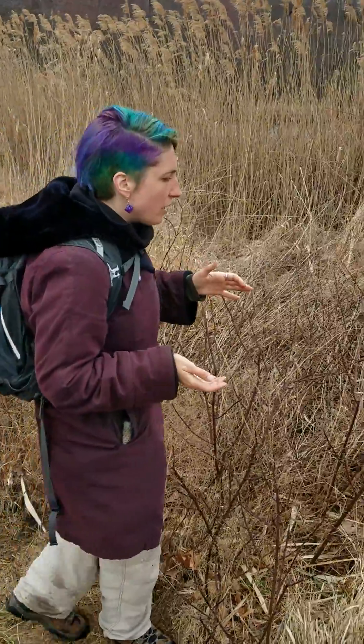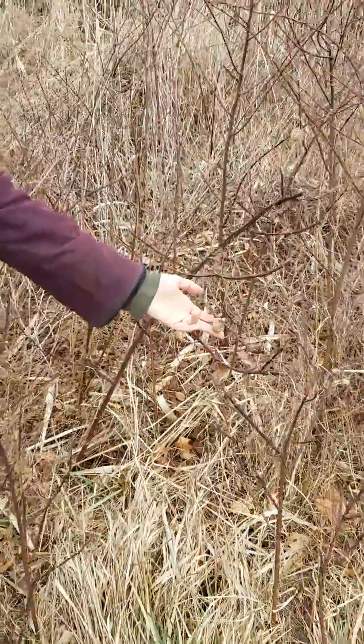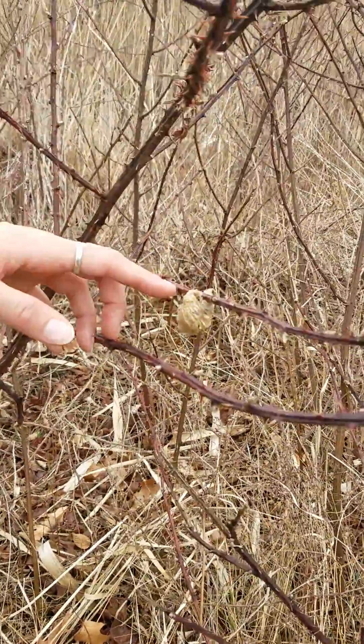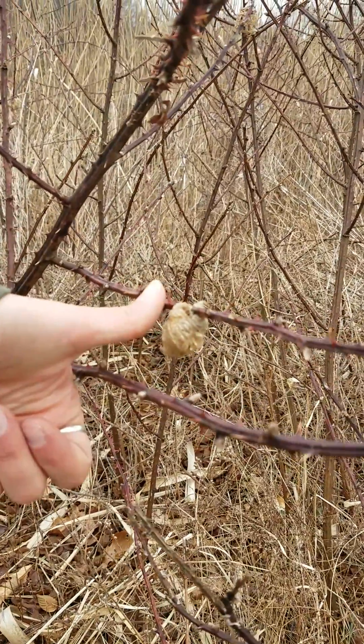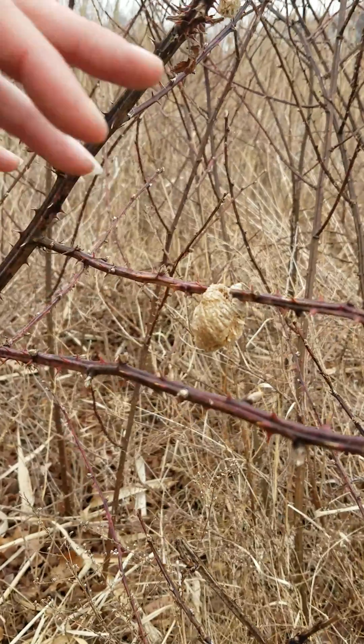So here amongst these prickly things we have a praying mantis egg sac. Notice how it looks kind of papery, like dried leaves. It's about the size of the end of my thumb and it looks almost wavy.